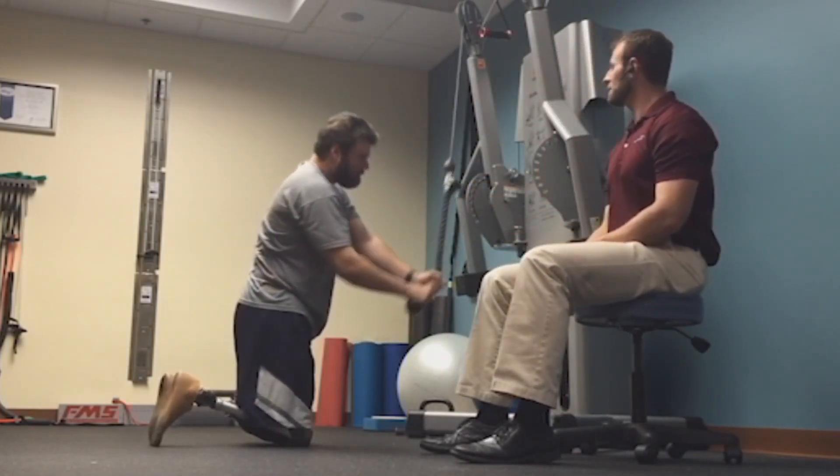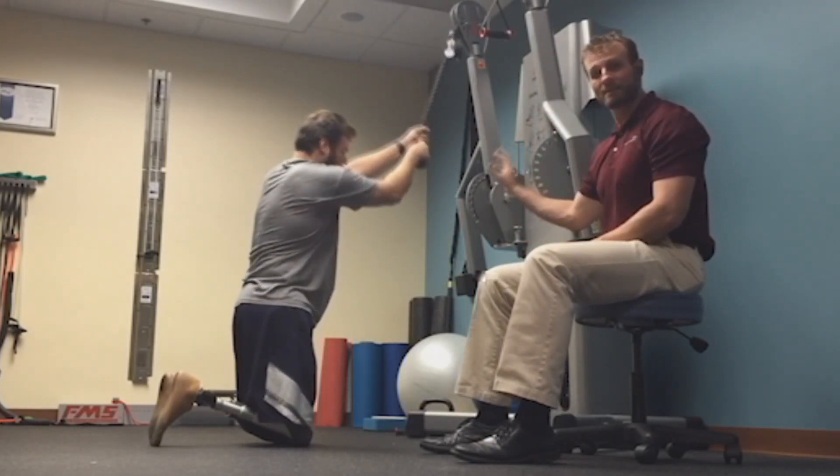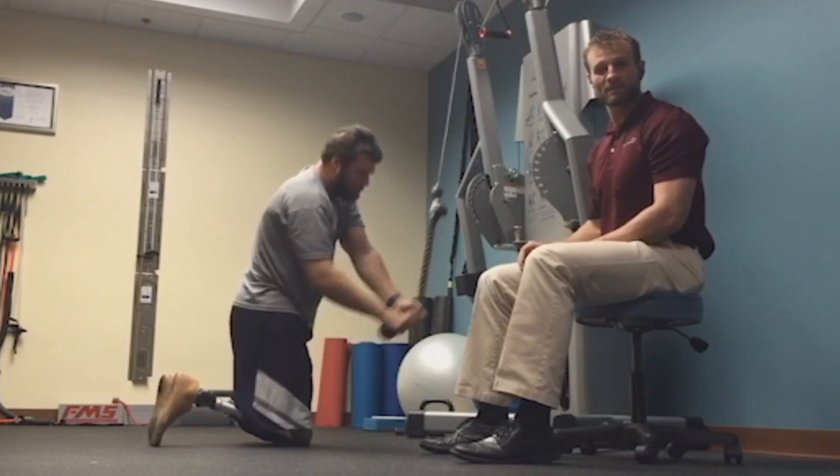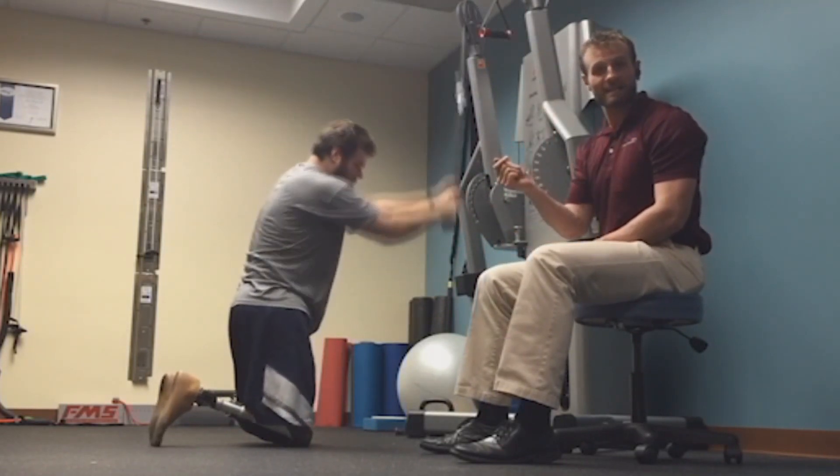Good, all the way down and all the way up. I do want him to stack and rack the weight in between every single repetition. We're training his core to be able to turn on like that in an instant.